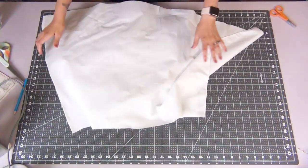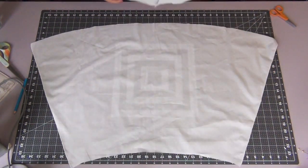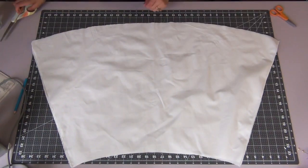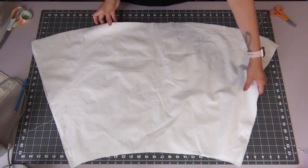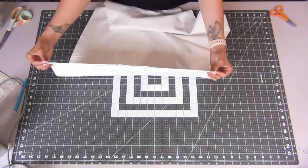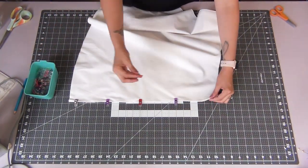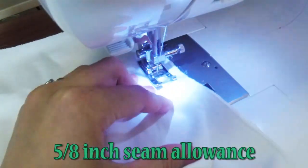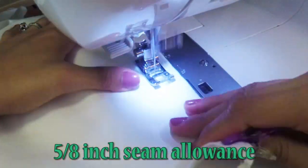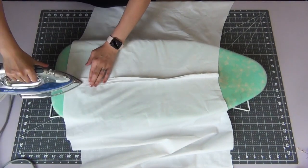We're going to take one back skirt piece, then grab the second back skirt piece and lay it right over top with right sides facing together. I'm going to pin up one side and we're going to sew this side together with a 5/8 inch seam allowance. Then taking an iron, I'm going to iron open that seam.